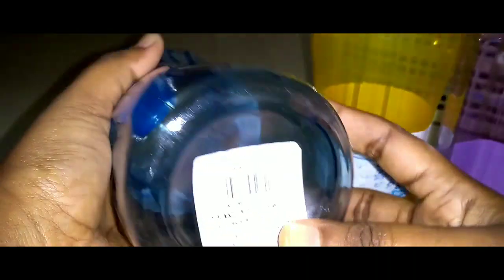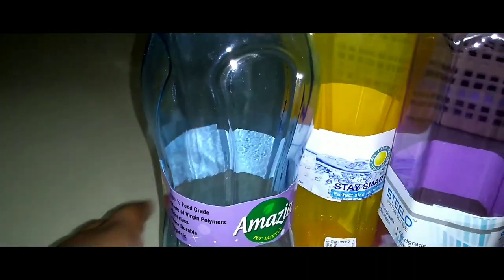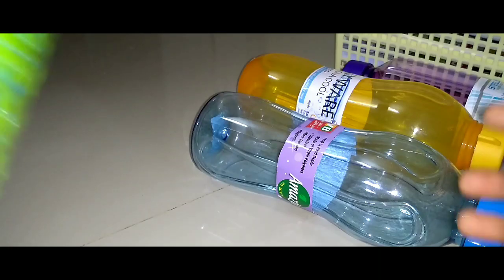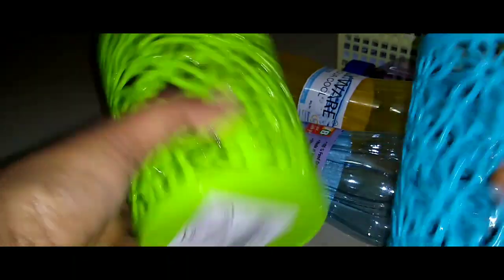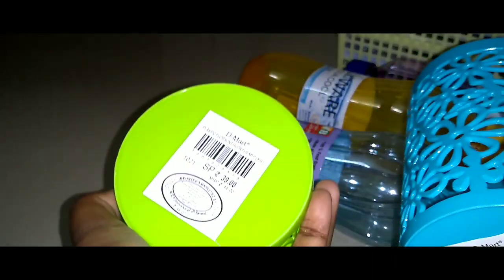Different shapes and sizes, quality is 4 rupees. This is 29 rupees. There are 3 bottles of storage for the kitchen or table stand. So these are the two, quality is good. The price is 39.